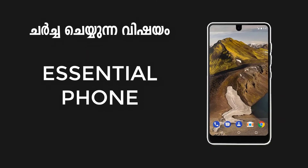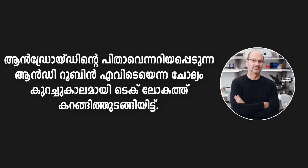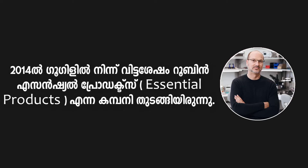Hello guys, I am Androbin. I am Solomon. I am going to talk about the Essential phone. Android is not good for its own, but I can see that Android is not good for everyone. I have to call it Robin Essential Products.